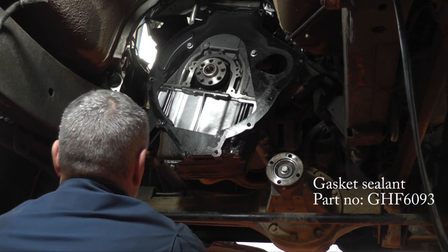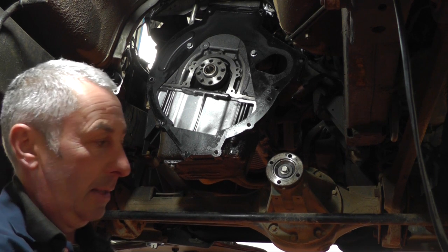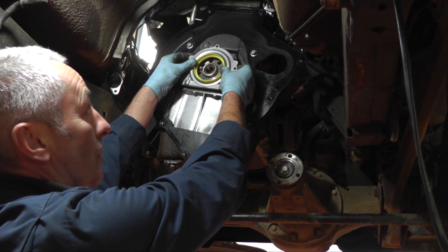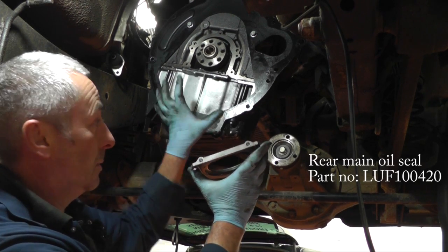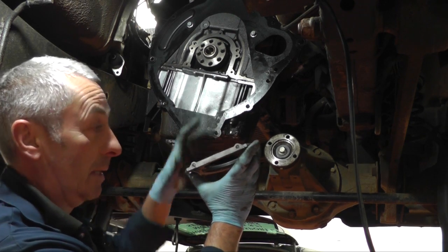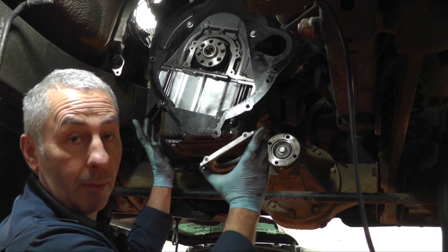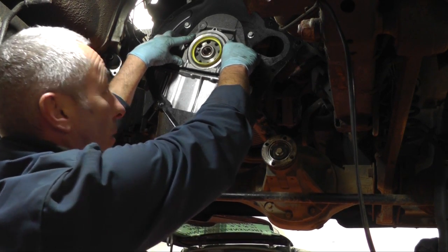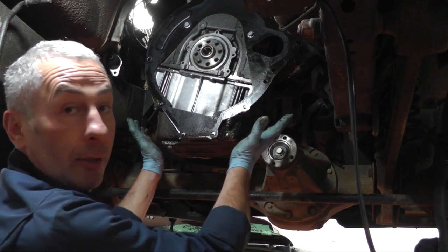When fitting the new seal housing, put a little smear of gasket sealer around the edges before refitting. The centre fitting tool goes over the crank so the seal doesn't split when it goes over the crank. The two dowels on the sump gasket go into the bottom of the housing for the rear main oil seal. To fit it, lower the sump a few millimetres by slackening a few bolts so the dowels go into the crankshaft oil seal housing. With the sump lowered, fit the two onto the crank and gently push the seal into place. Remove the seal fitting ring, replace all the bolts, tighten the sump back up — job done.